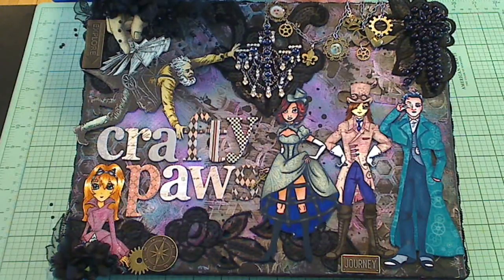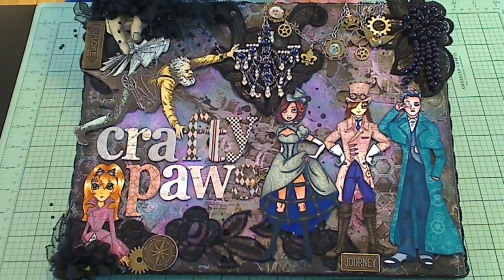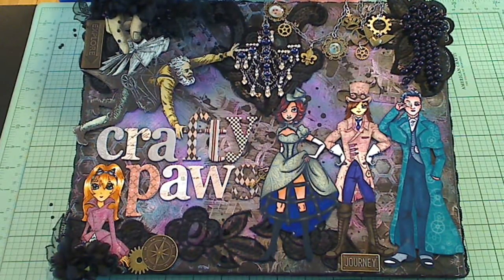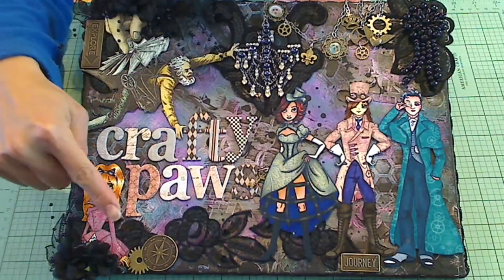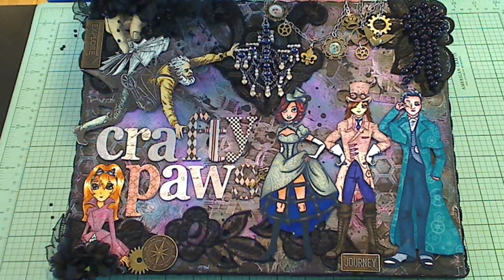Hey everybody, it's Christina of Crafty Paws. I hope you guys are all doing well. I have some fun stuff to share with you guys today. The latest release from Diamond Dyes was just released and Dee has posted everything on her shop. I'm going to put a link in the description box below so you guys can check out all the fantastic new dyes.